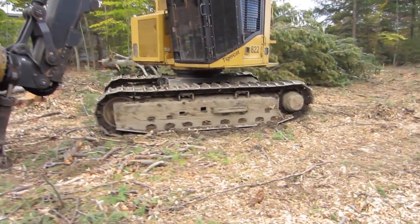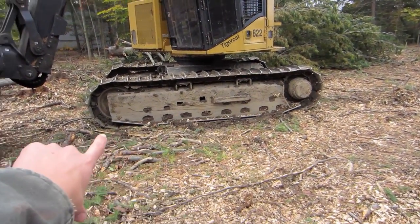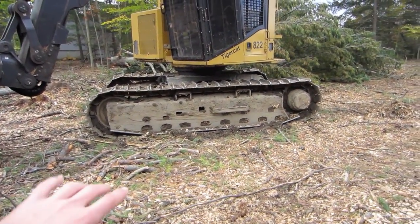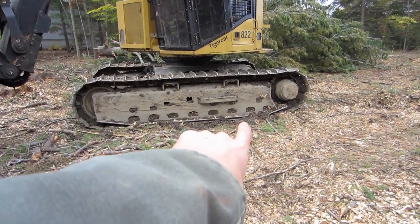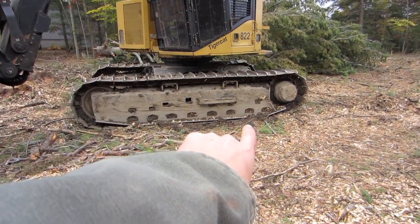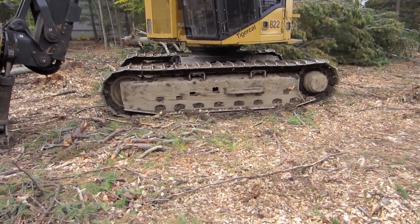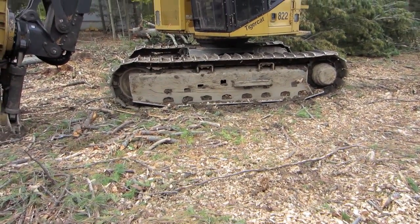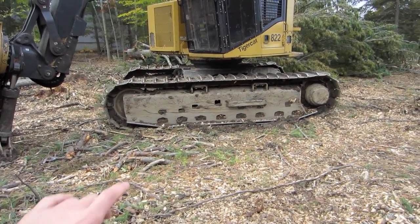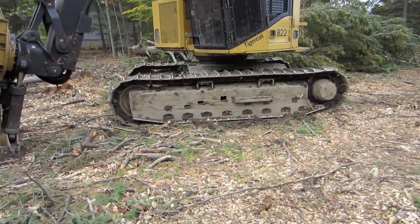One thing I do know is you can see how the undercarriage is kind of banana shaped. That's so that just on hard ground, only from about there to there the track is actually touching the ground and that end part is up off the ground, so that way it makes it easier to turn. But if you get into some mud or soft ground, then the middle part sinks down a little bit and then you can use the full track for extra traction.